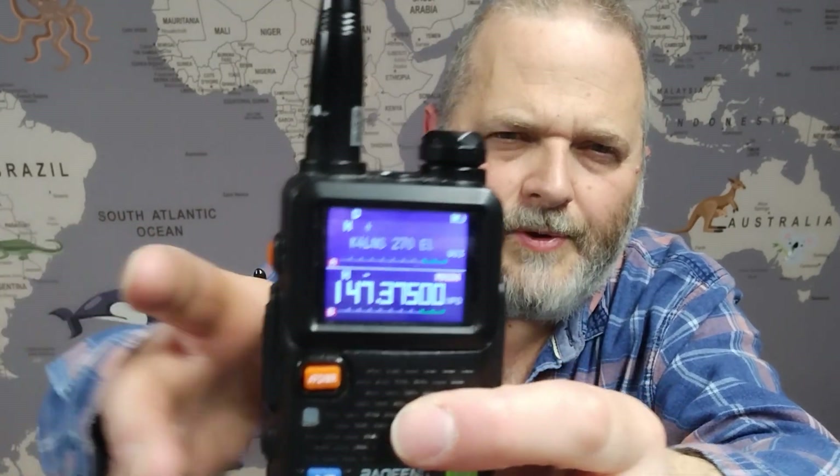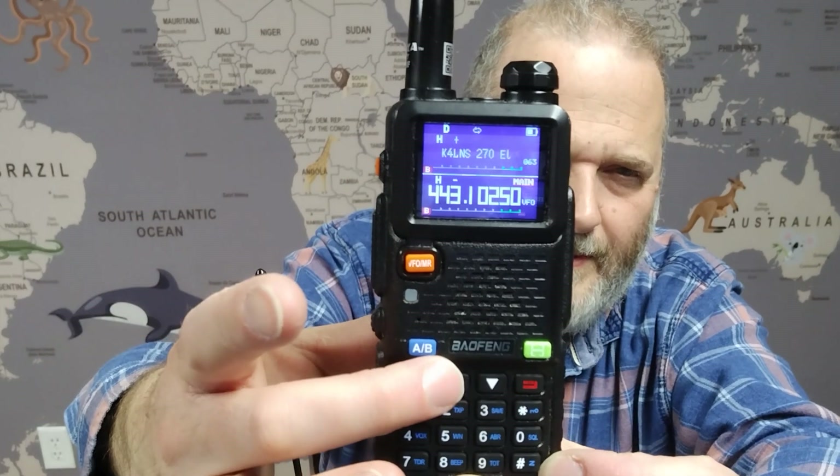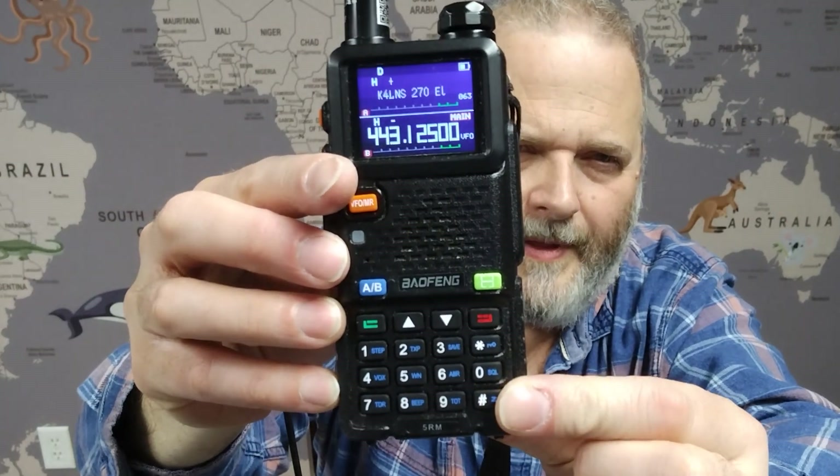In VFO mode, if I want to punch in a frequency like 443.000, I can go straight to that frequency. In channel mode, we have to enter the channel number — so channel 123 might be 147 megahertz. We can also scan in VFO mode, but it'll be very slow because it's going through very small steps up and down the spectrum. You can change the direction of the scan with the up or down arrows, or stop it with the pound sign.